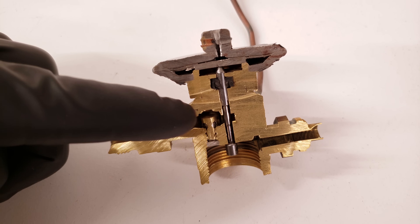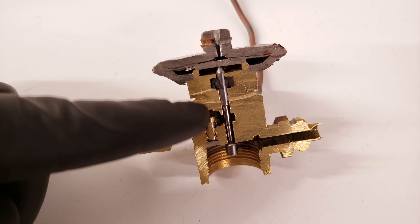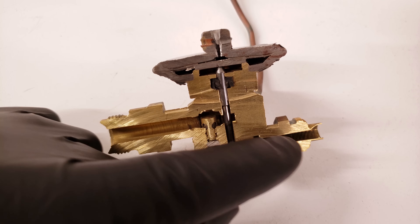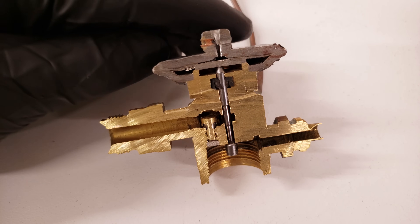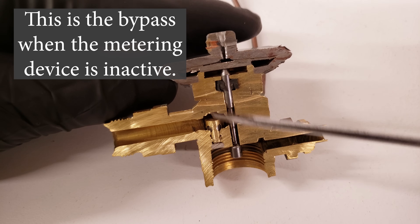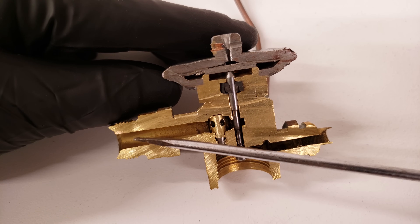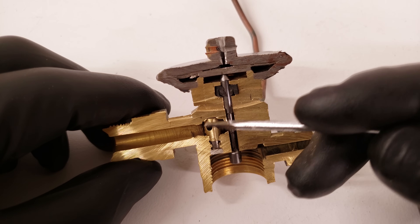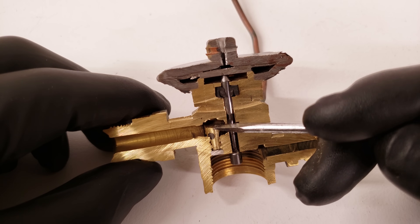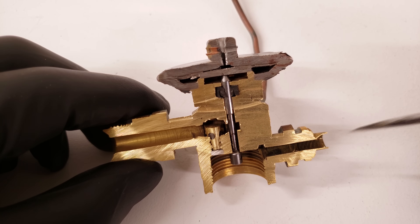Here you have a thermostatic expansion valve with an internal bypass. In air conditioning mode, you have the high-temperature, high-pressure, sub-cooled liquid entering this way, going around through the pin area, and then a small amount exits here, becoming a low-pressure liquid that heads into the evaporator coil. In heating mode, you have the high-pressure, sub-cooled liquid refrigerant heading this way. Since it can't come through the normal path, it goes up through this opening, the pressure pushes this upward, and the refrigerant exits through these holes and travels to the outdoor unit. Then back in air conditioning mode, the high-pressure liquid comes this way, some refrigerant gets right above this, and it pushes back down again sealing that up, so the pin only allows a small amount of refrigerant through to the evaporator.